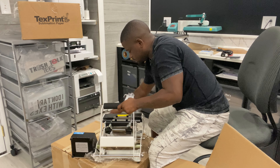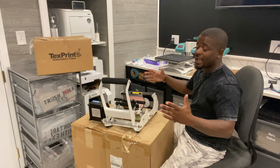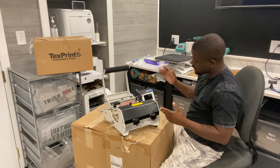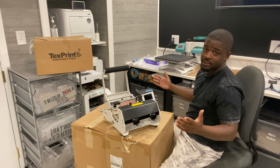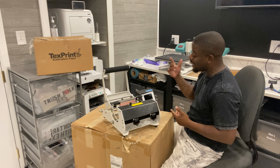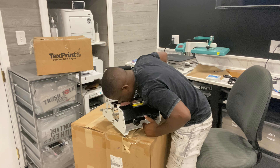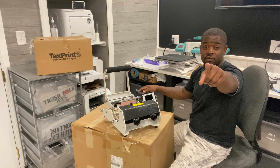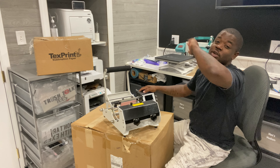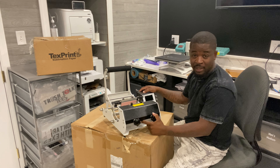They really wrapped this thing up tight. Okay, so we got our signature series mug press here. I flipped some things around for a better view. Now it's time for the smell test! Let's give it a sniff. You know what they say — American runs on Dunkin' — and this thing smells like a freshly brewed cup of Dunkin' Donuts caramel swirl coffee. That's my favorite.